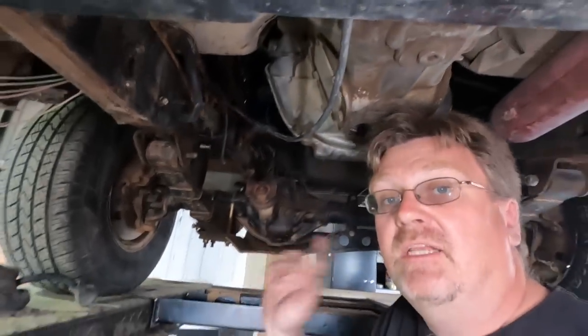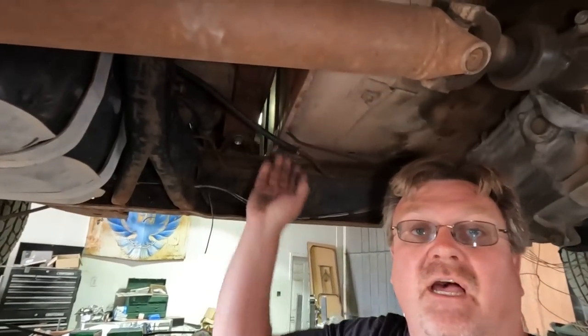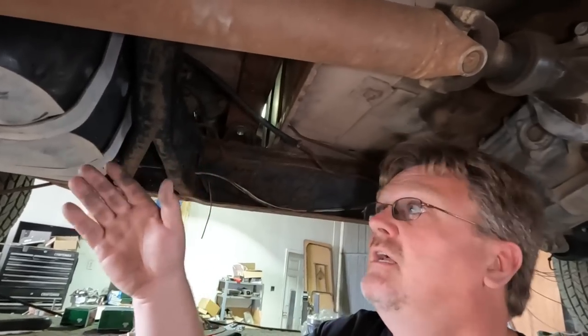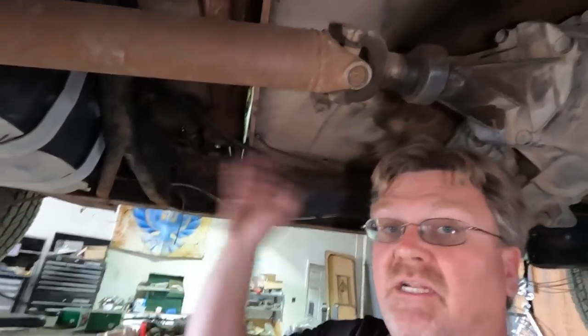I want to take care of that because I want to get some more time on this. I've already installed the gas tank and I've run gas lines — they were full of, you guessed it, mud wasps. So everything was clogged. It took a lot of cleaning and running wire through and all that, but that's pretty boring on video, so I did all that off camera.